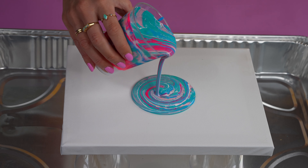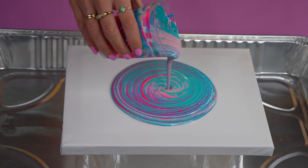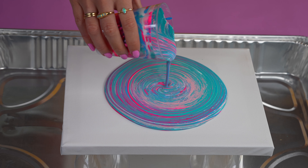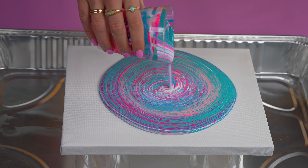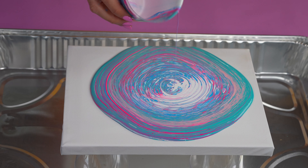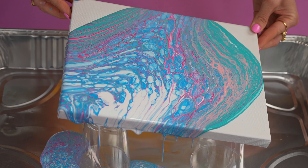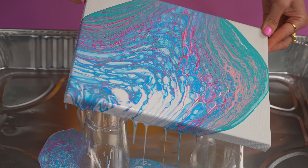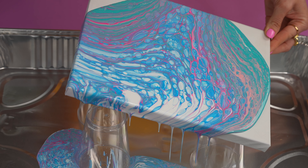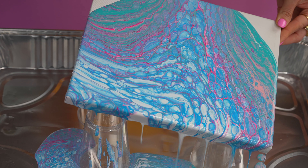Let's give it a go. So what you want to do is just carefully pour your paint in the middle of the canvas, and I'm just doing little circles around. As you can see, you've got a lovely little pattern forming. The paint's coming out. And then you can just very carefully tilt the canvas around just so all the paint swoops down off the edges. As you can see, we've got these lovely cells forming already.